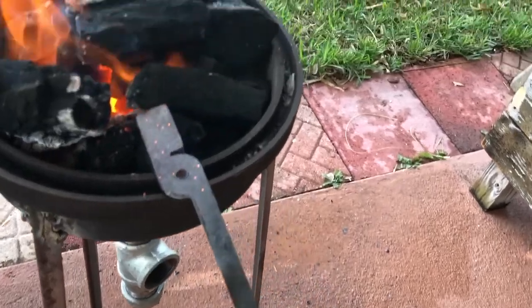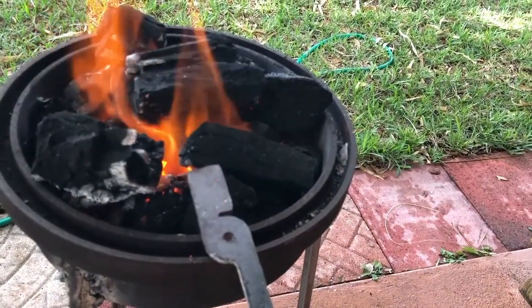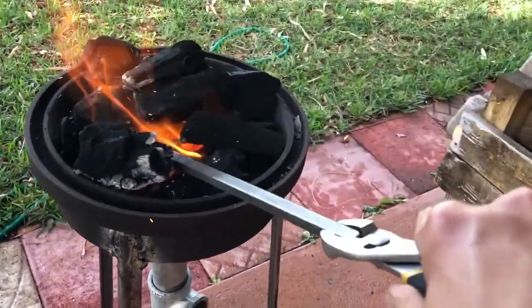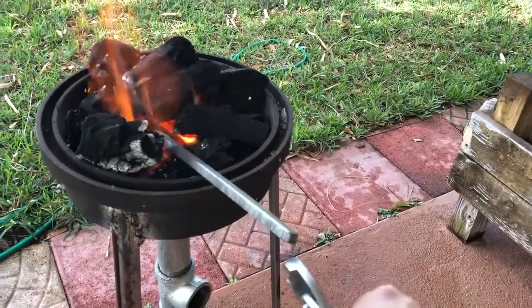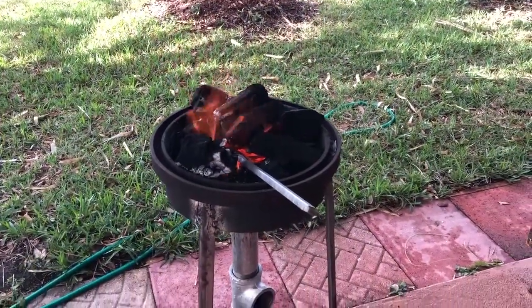A few minutes ago it looked like the metal was actually starting to turn red — it doesn't look so much that way right now, but it seems to be working. So I'm going to get this thing down in there and thermal cycle it, get it cooled down so I can drill that hole. And it looks like this forge works.